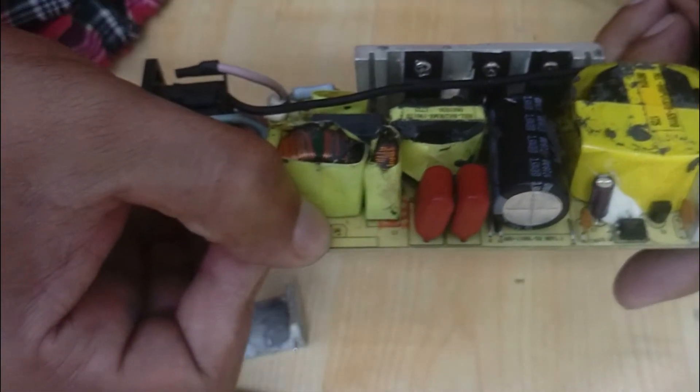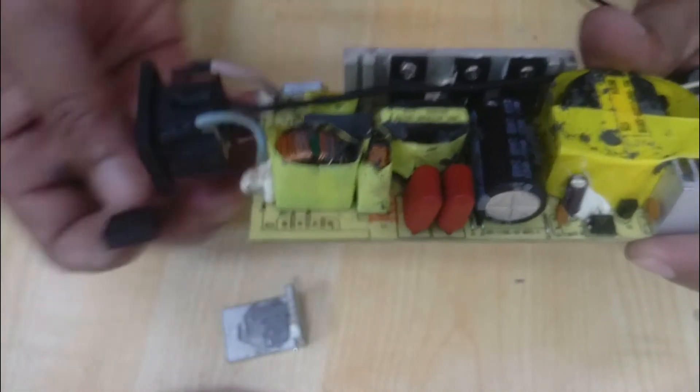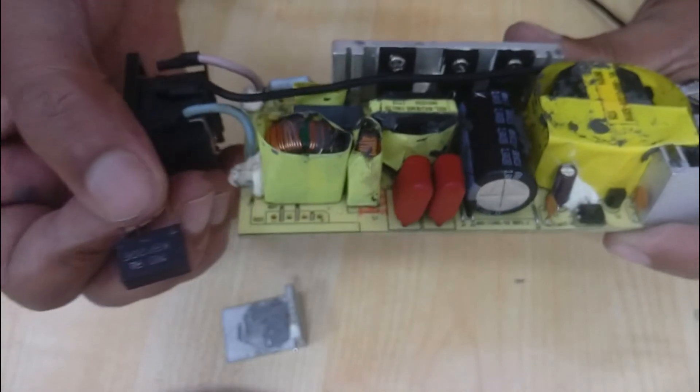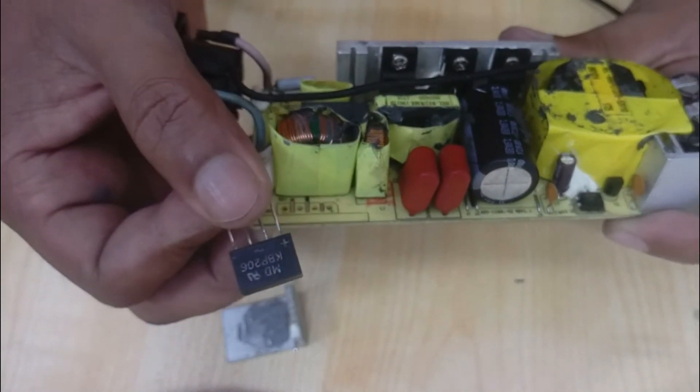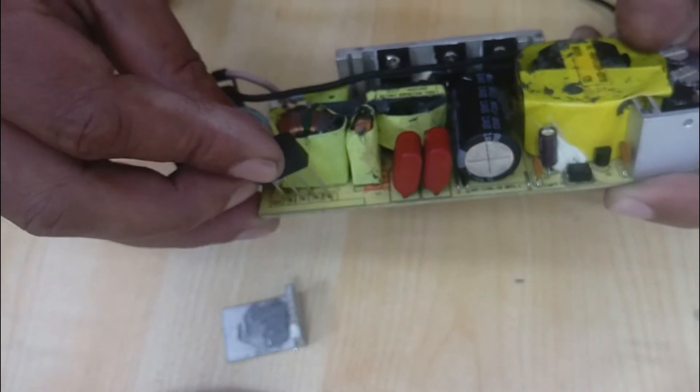This is the positive side and this is the negative side — always be careful about this. For the rectifier, this is the positive side and this is the negative side. We need to install this rectifier correctly like this.